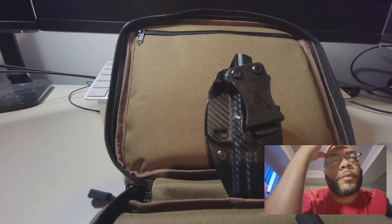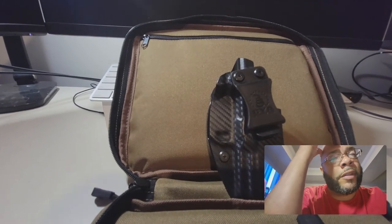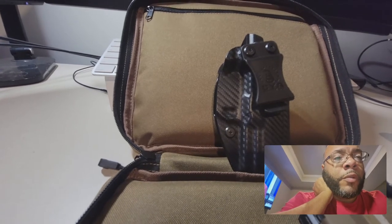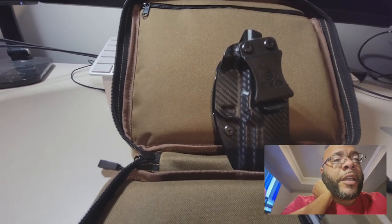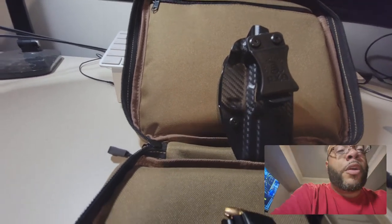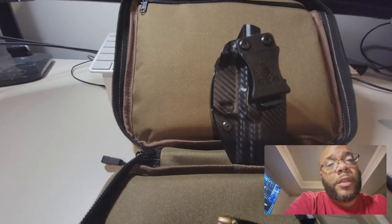I have the Toaster holster for my Glock 19 and for my Hellcat. I tried We The People holsters for my Sig M18 — kind of didn't like that. For my Smith and Wesson I tried the Alien holsters — didn't like those either. So far I just like the Toaster holsters, so I'm going to go back and order Toaster holsters for my Smith and Wesson and my Sig M18.